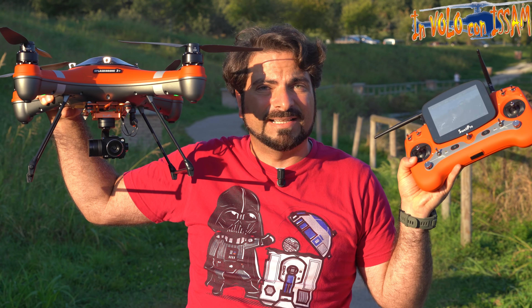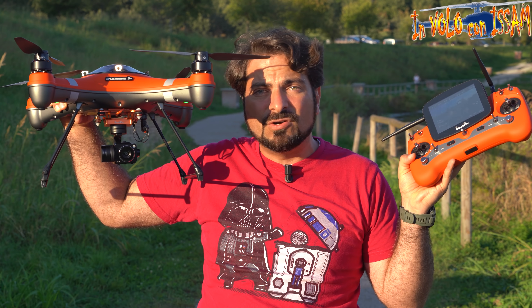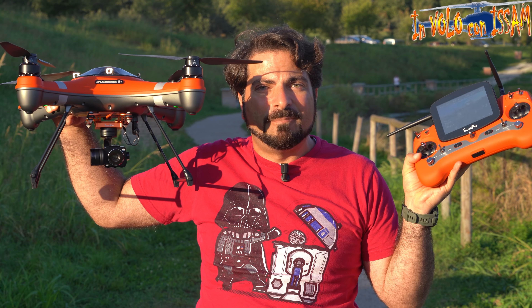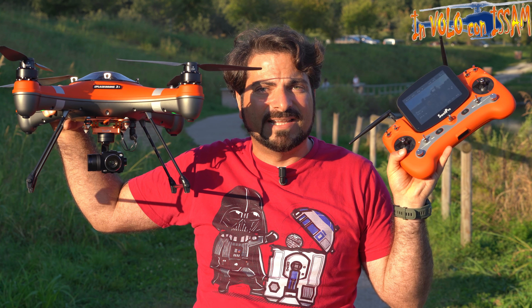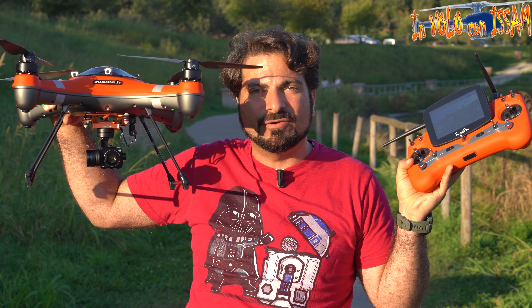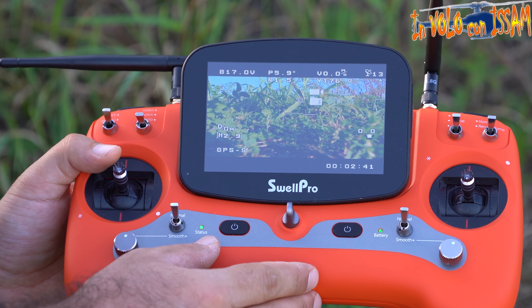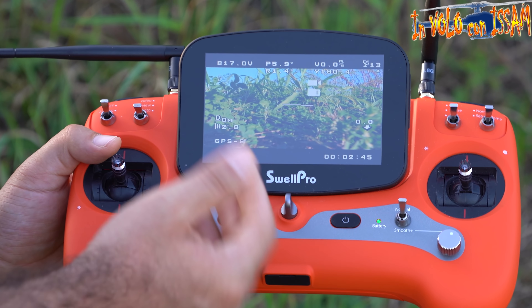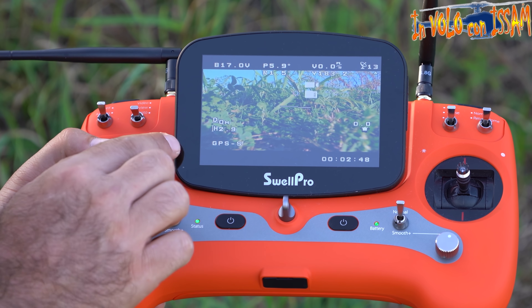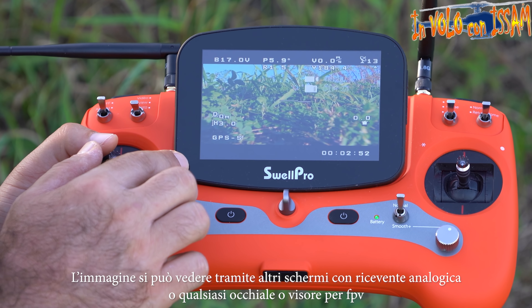Tutti questi payload, compresa la telecamera, il gimbal e tutto quello che potete attaccare a questo drone, sono impermeabili all'acqua. Questo drone è davvero molto particolare, diverso da tutti gli altri droni. Essendo un drone da salvataggio, utilizza una trasmissione FPV analogica per trasmettere l'immagine in tempo reale senza nessun ritardo.